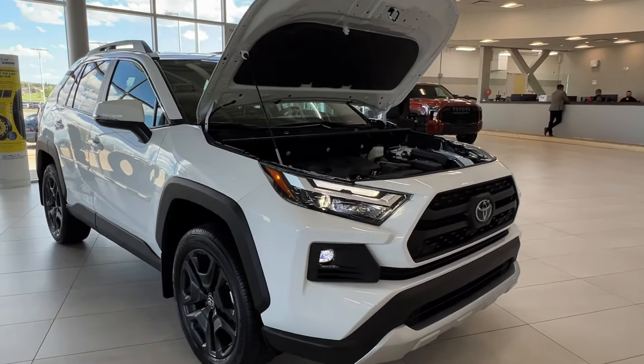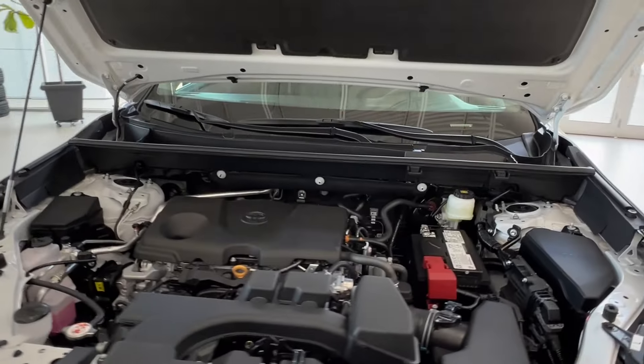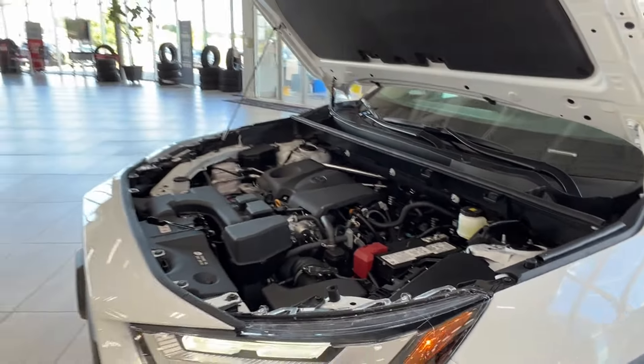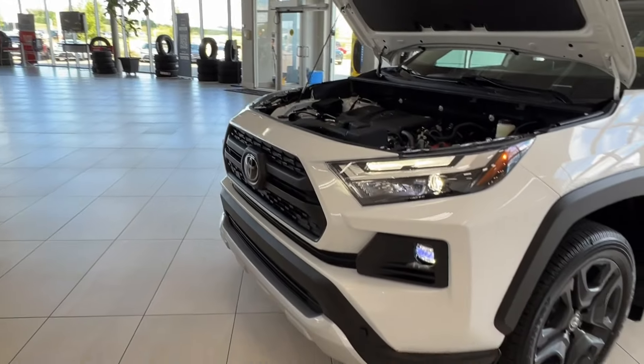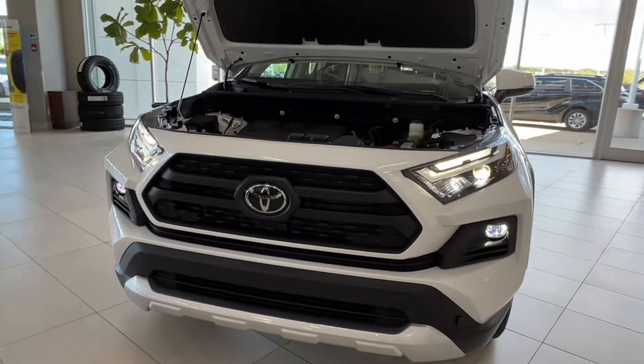Starting up front here underneath the hood we have a 2.4 liter four-cylinder engine with automatic transmission. It gets up to 203 horsepower, 184 pound-foot of torque, and when properly equipped you have a tow capacity up to 3,500 pounds.